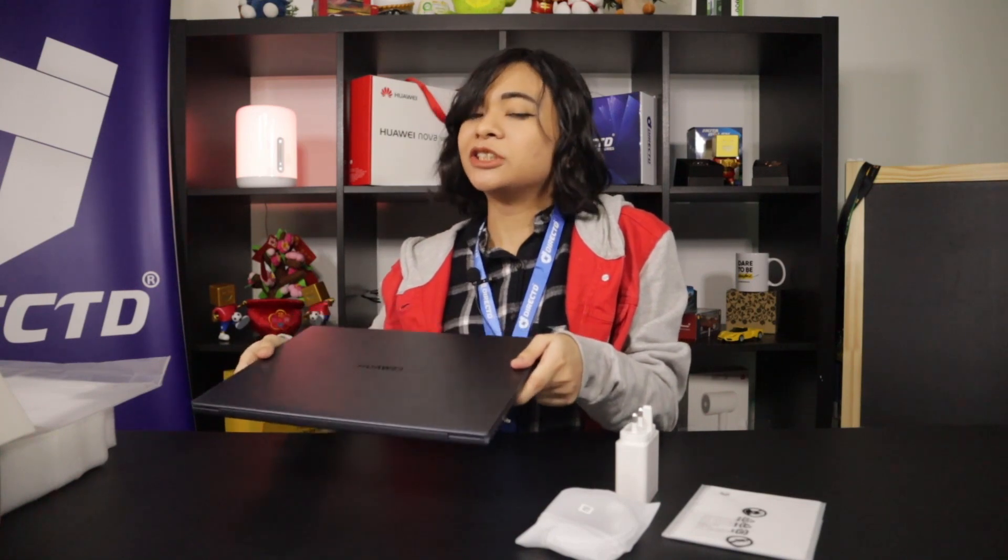Speaking of any occasion — I'm pretty sure you guys are excited about this laptop after hearing all those specs. The price? You can get it at any DirectD outlet for 3,799 ringgit, and if you get it with us you also get a couple of freebies. Pre-order it now on our website at www.directd.com.my or walk into any outlet — and who knows, maybe I'll see you there. This is Radhi signing off with DirectD Media.